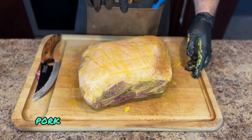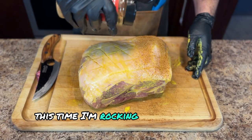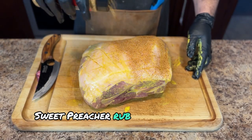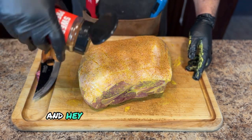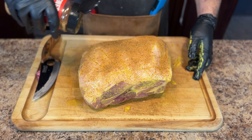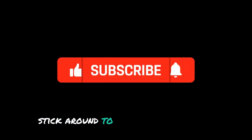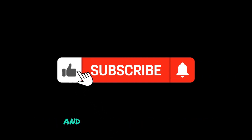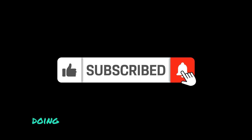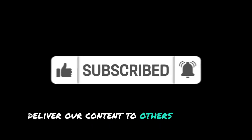Now let's talk seasoning. Pork shoulder is a flavor chameleon — you can go sweet, savory, spicy, it really doesn't matter. This time I'm rocking Fire and Smoke Society's Sweet Preacher rub, but the choice is yours. Leave this beauty out for about 30 minutes to soak up all the goodness. And hey, speaking of pulled pork perfection, I've got a whole video dedicated to making killer pulled pork sandwiches — stick around to the end where I'll leave a link. And while I have you here, make sure to like and subscribe. Doing so helps small channels like me deliver content to others and grow the channel.